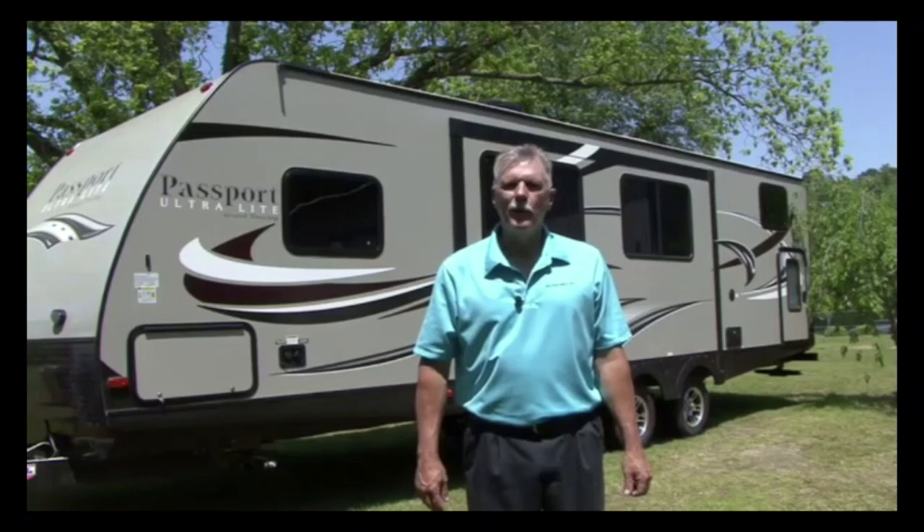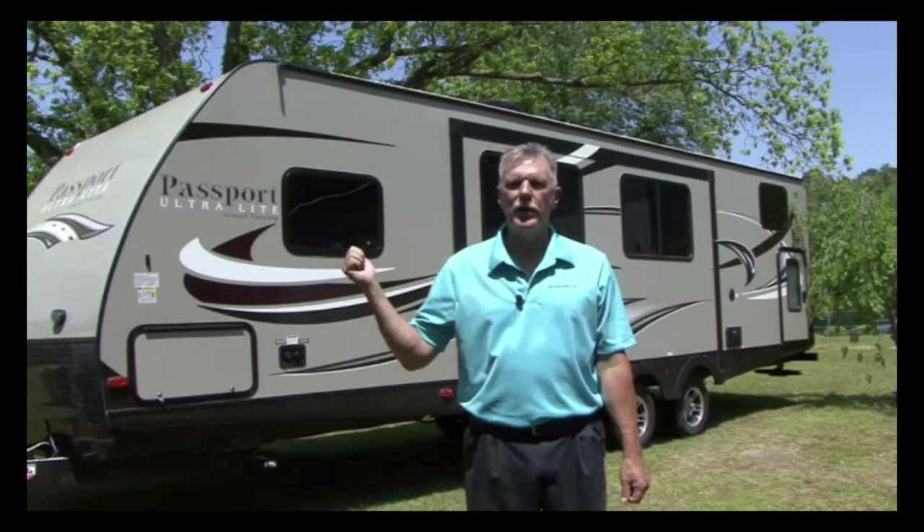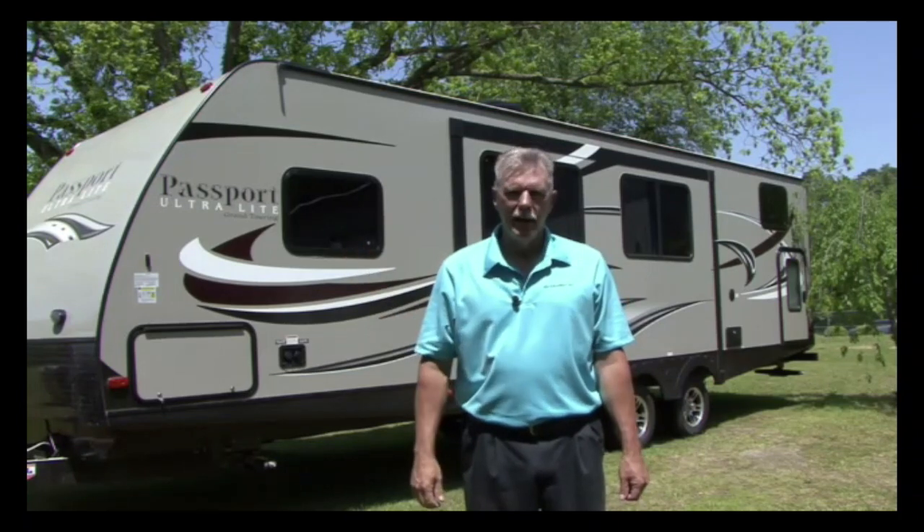Hi and welcome to the RV DIY project series featuring this Keystone Passport travel trailer as our project RV. I'm Mark Polk and I'll be your host today. In this RV video we want to show you some options you have to protect your RV's electrical system.